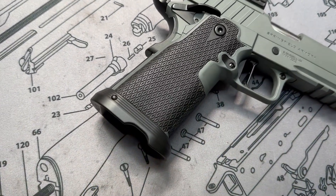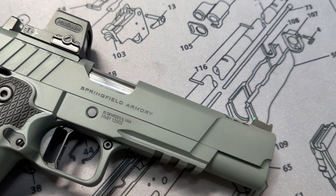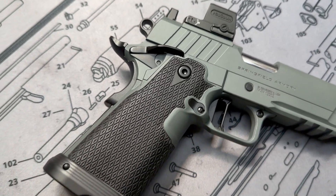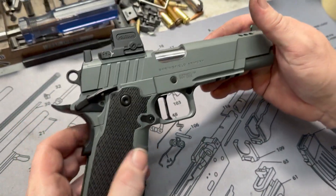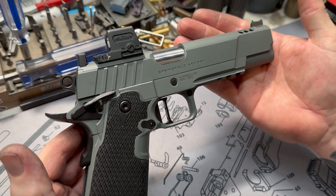Hey y'all, welcome back to MK3 Firearms. Today we're checking out the new Springfield Prodigy. This one is completely reworked, kind of like our previous one we did for Springfield Armory when they released the Prodigy almost about a year ago now. But this one is pretty much maxed out and we'll go ahead and go through it for you.